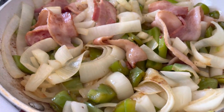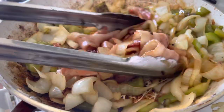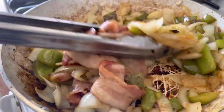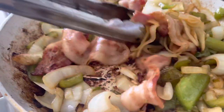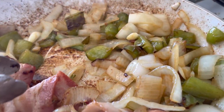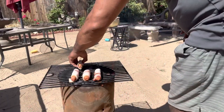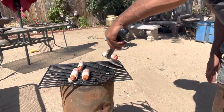All right guys, so it still needs plenty of time to get softer. The flame will get high very soon.